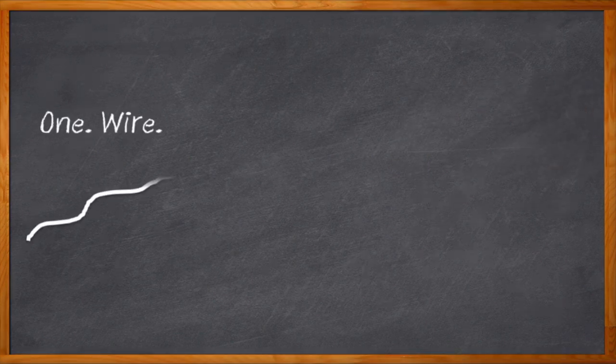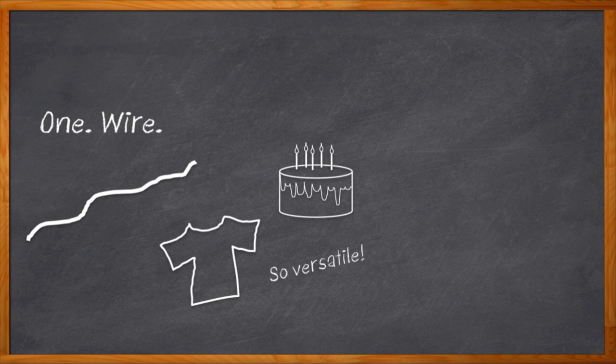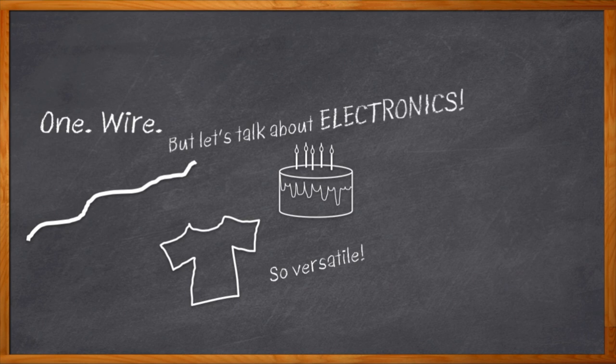What can you do with just one wire? Cut a cake? Sure, I've done that lots of times. An energy-conscious way to hang clothes? Absolutely. A line that connects two tin cans across the alley to your friend's house while you plot revenge on your older sister? Okay, that one might just be me. But what about a single wire in our electronic design lives? Funny thing, we can do a lot with just one wire. We just have to go about it the right way.